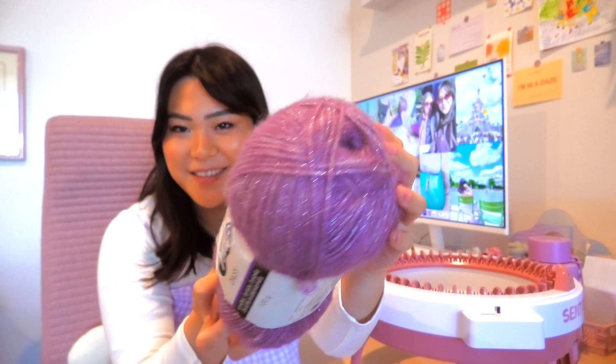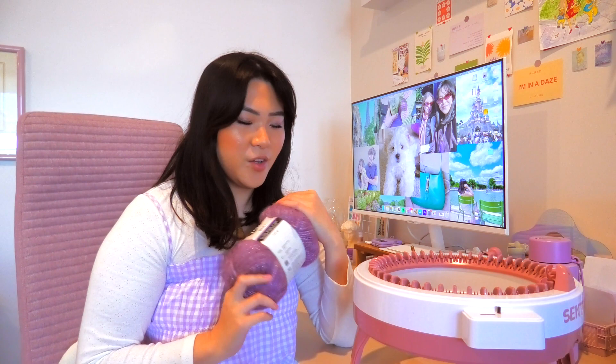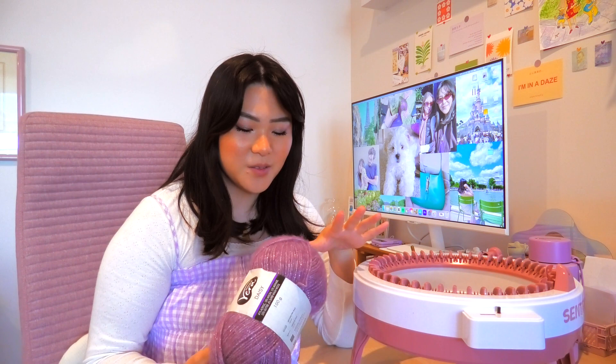If you know me, you know that purple is my favorite color and I love anything with sparkles. I've never worked with yarn that has sparkles in it, I'm so excited. I want to make a full-on outfit with this. New Year's already gone, but I feel like this could have made a really cute New Year's outfit with the sparkles.